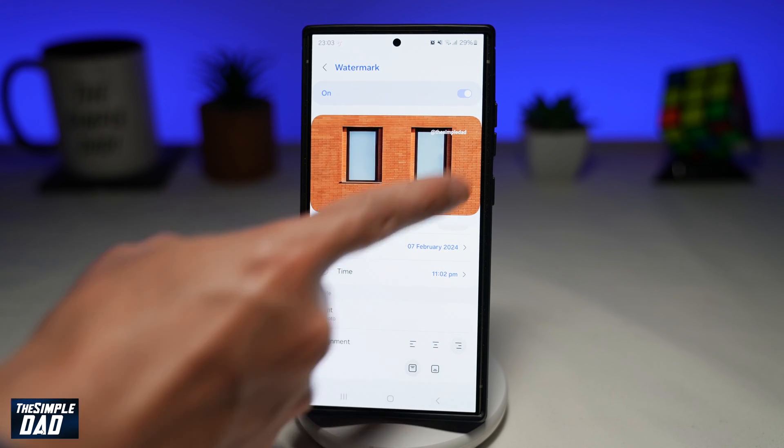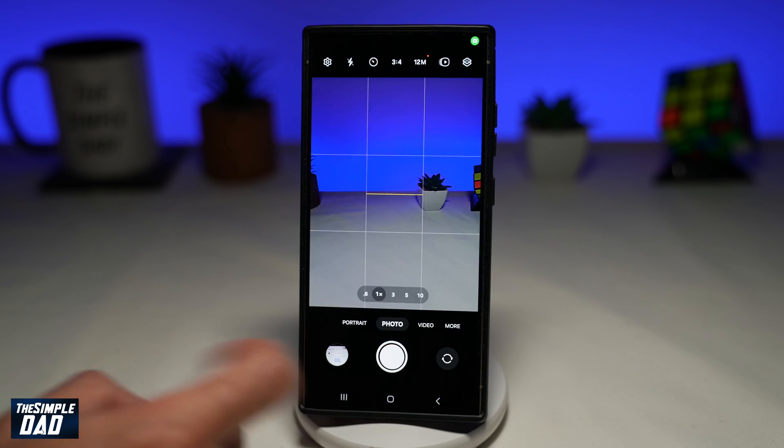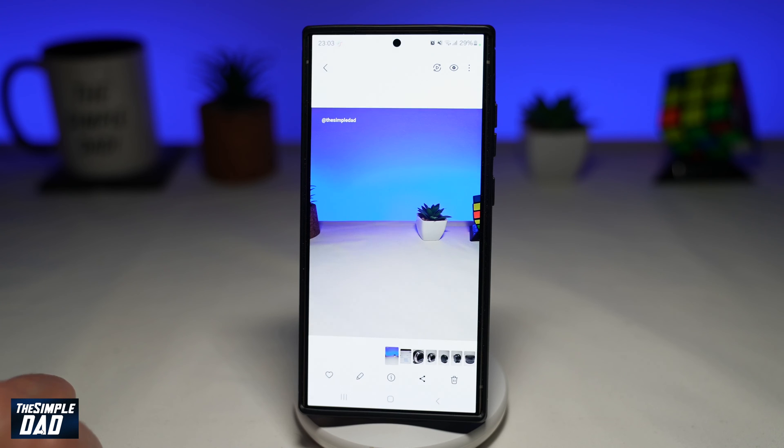Selecting these will show you a preview of how it will show up on your photos. Now go back and start taking pictures, and once you do this, you'll see the watermark appear on your screen. And there you go — that is how to watermark your photos on your Samsung S24 Ultra.